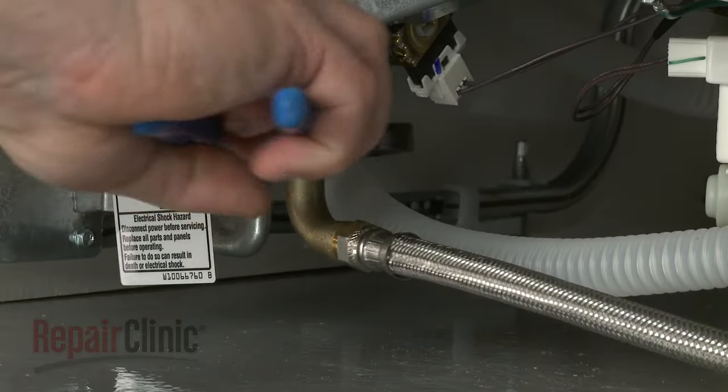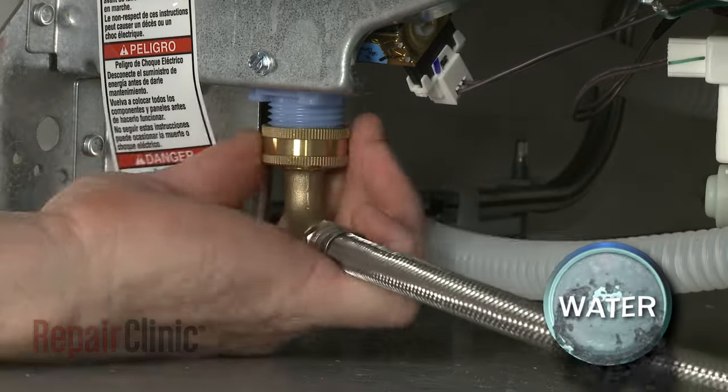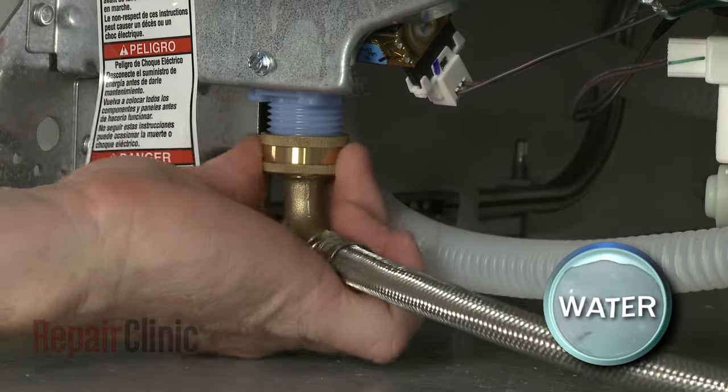Unthread the fitting to remove the water supply line from the inlet valve. Be prepared for some water to spill out.